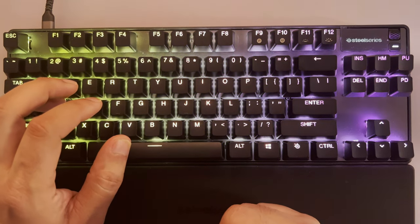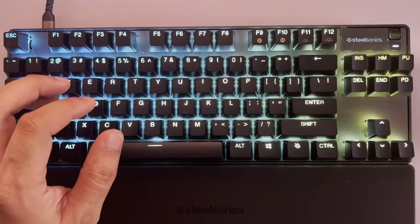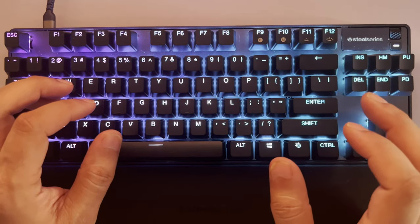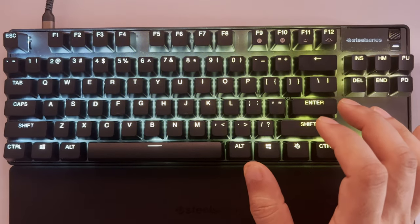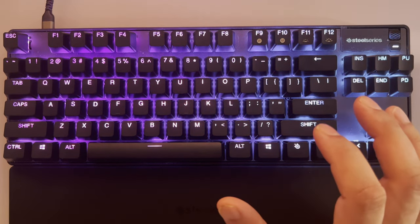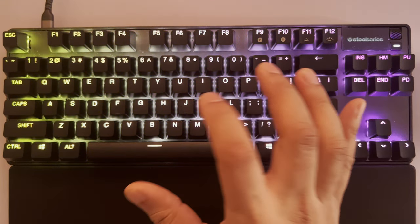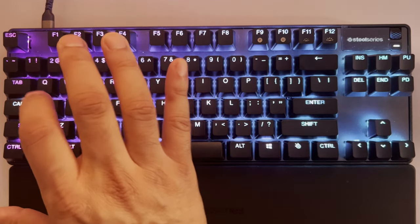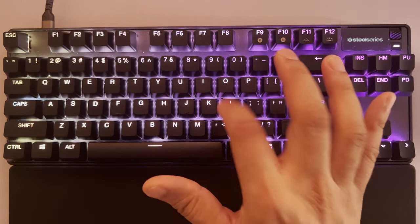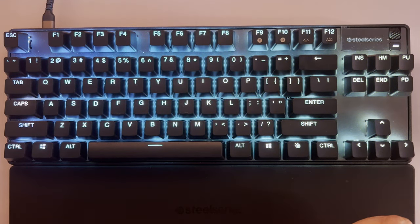It's pretty hollow sounding — it doesn't sound bad but it doesn't sound great either, especially compared to the Drunk Deer which I think sounds better out of the box. I also noticed these keys have a keyboard ping. The spacebar and enter key definitely have it — those are the two bigger offenders on this keyboard.